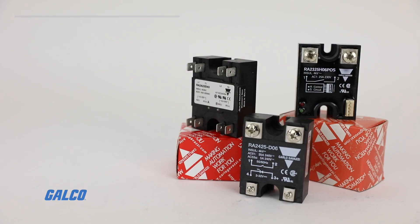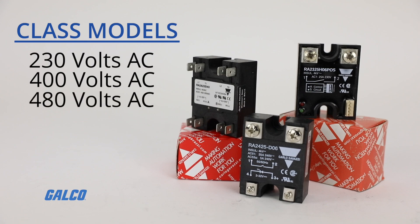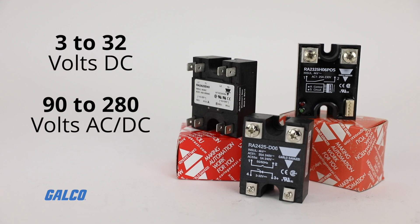RA series relays are rated for 230, 400, and 480 volts AC depending on their voltage class, with control voltage values ranging from 3 to 32 volts DC, 290 to 280 volts AC DC.